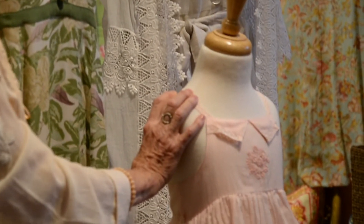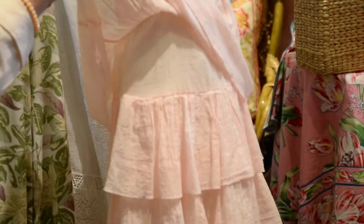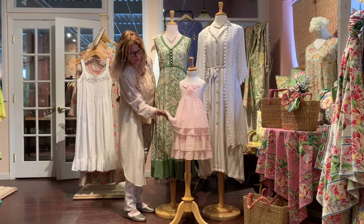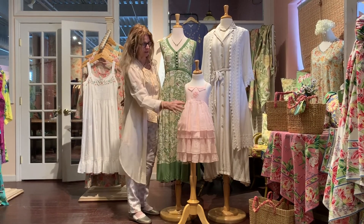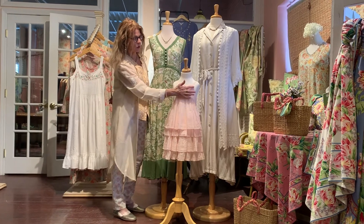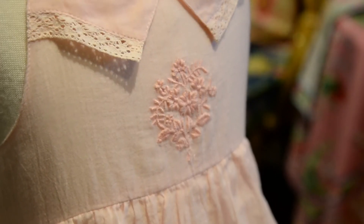In case you have a little girl in your party, we have our fairy dress, which is in the palest of petal pinks. Wonderful gauzy cotton, lined so the transparency isn't there, but there's the lightness and the flounces and the twirl factor, I like to say. Tiny little crochets and that little split collar — a beautiful embroidery that looks like it's just out of the 1800s.